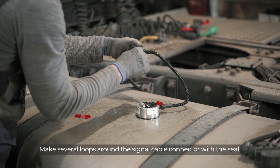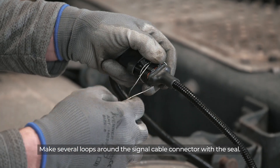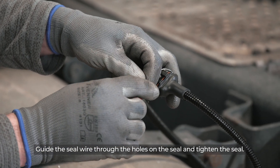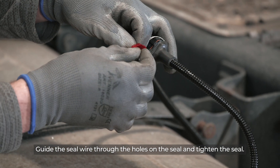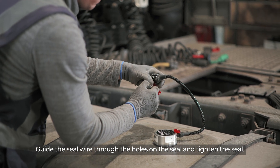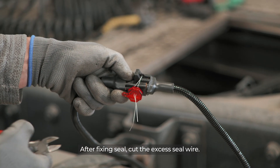Make several loops around the signal cable connector with the seal. Make a loop around the cable connector, guide the seal wire through the holes on the seal, and tighten the seal. After fixing the seal, cut the excess seal wire.